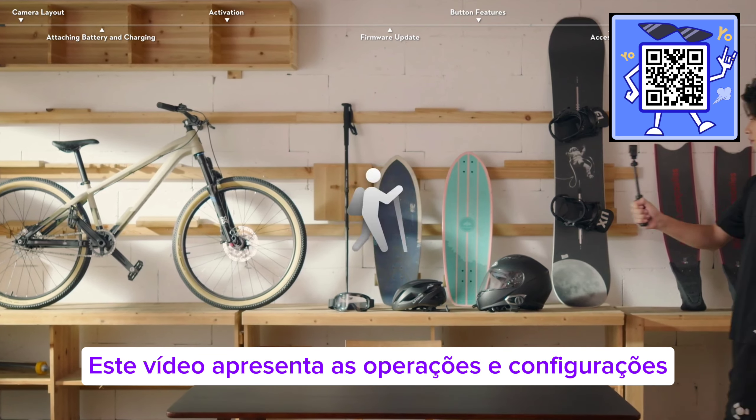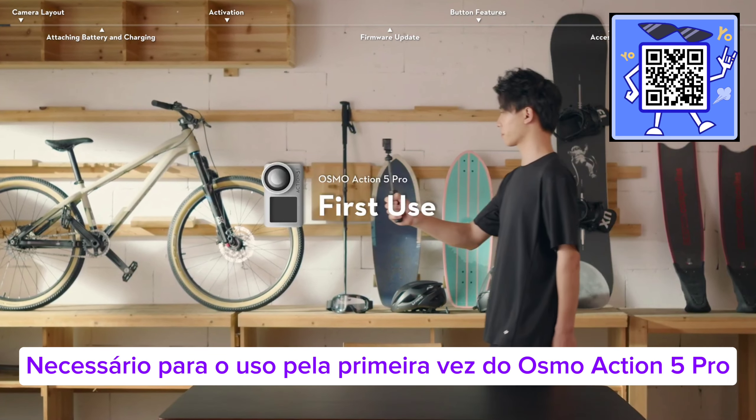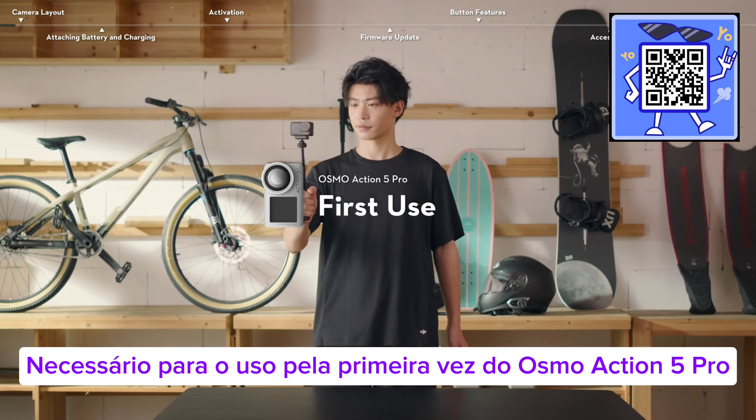This video introduces the operations and settings required for the first time use of Osmo Action 5 Pro.